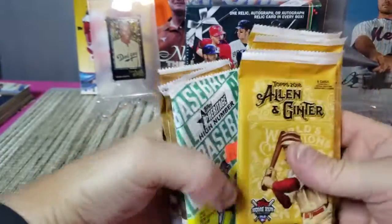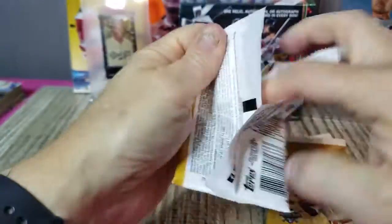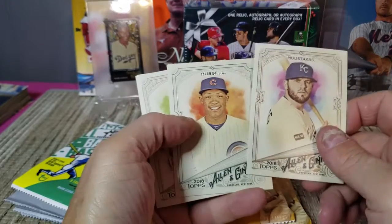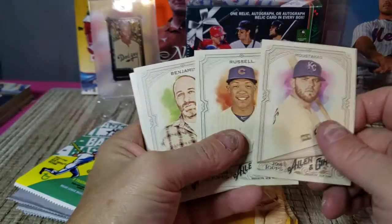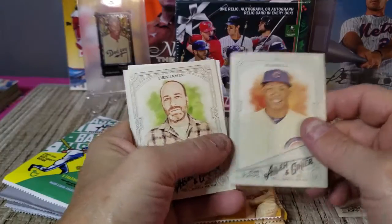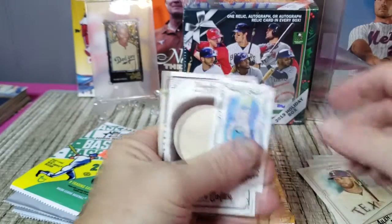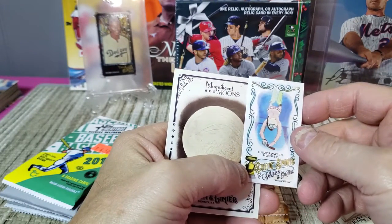Let's do some Allen and Ginter 2018. I've done a little bit of 2018 Ginter but ended up getting a lot more 2019 because I just like that product better and had more fun with the inserts. We got Moustakas, Addison Russell, Benjamin — H. Jon Benjamin, like a comedian or actor — Nomar Mazara, and a mini of Underwater Hockey from the exotic sports inserts. Interesting — didn't know there was such a thing as underwater hockey!